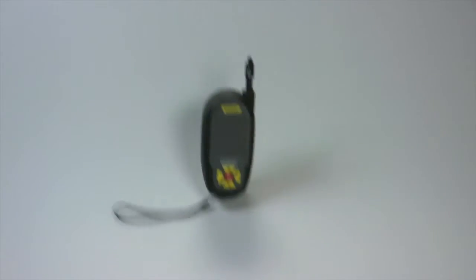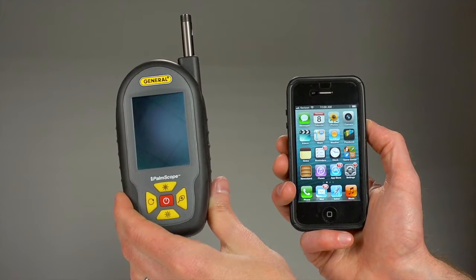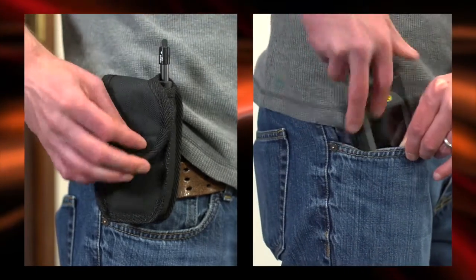Built to be tough, it's certified drop-proof from 39 inches. The smallest system of its type, the Palm Scope is about the size of a smartphone. It attaches to your belt or fits in a pocket.